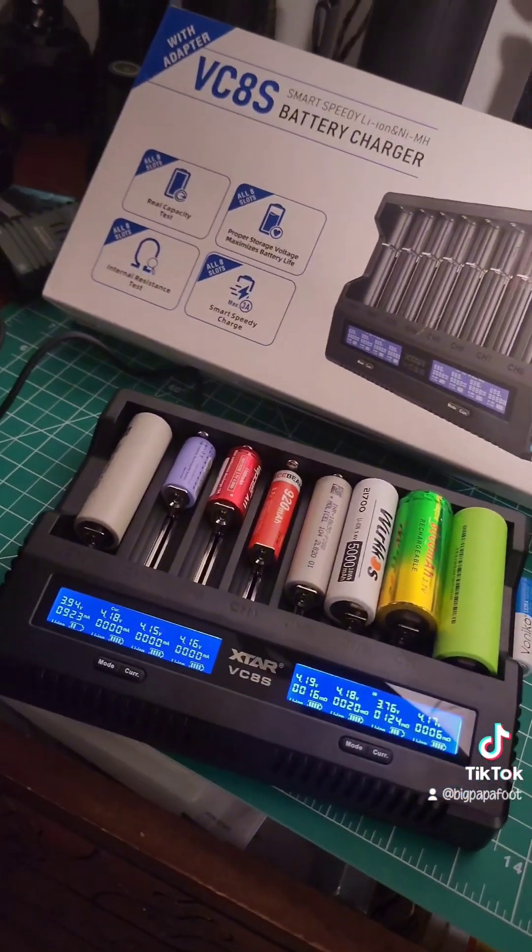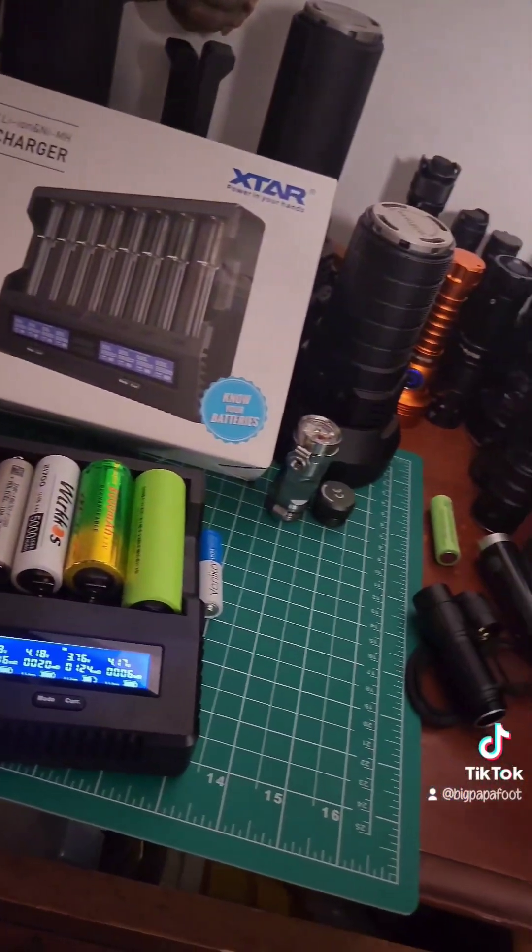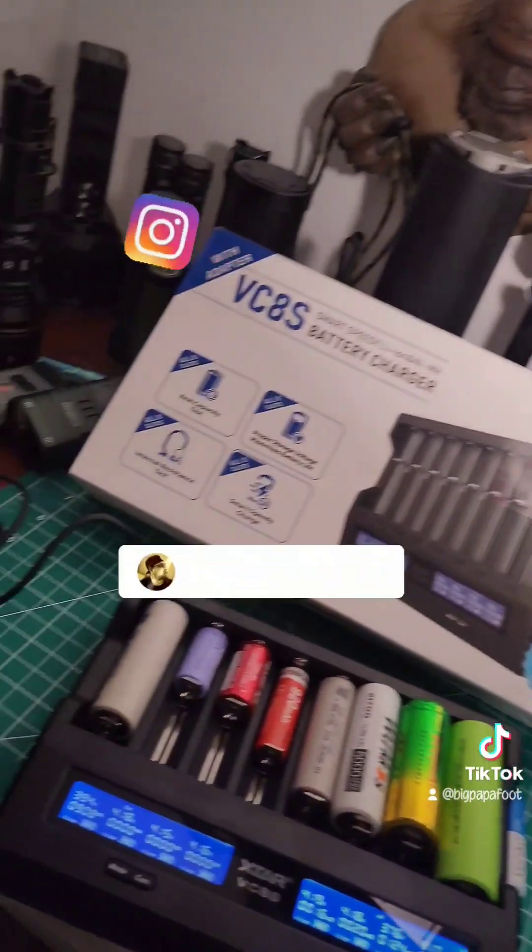Definitely take a look at my full review coming up here very soon, and again thank you so much to Xstar. I hope you guys have an amazing night and I'll see you on the next video — bye!